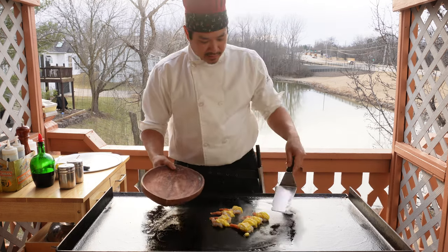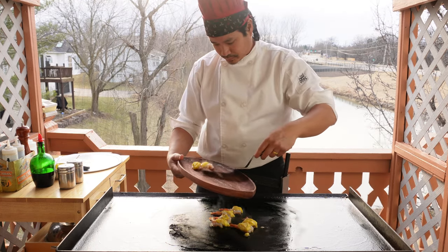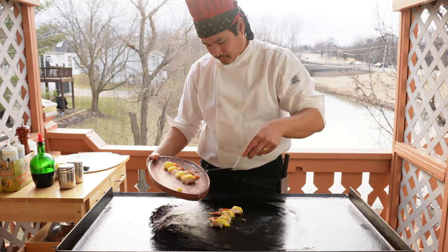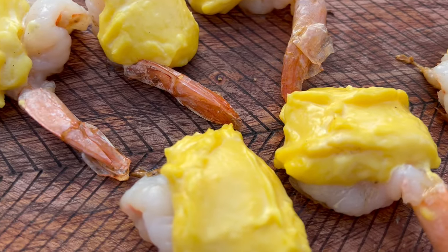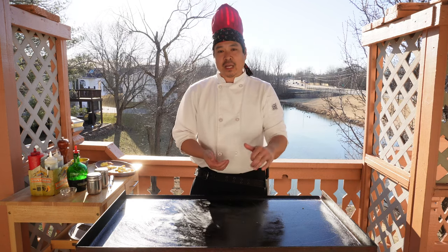That's looking good, so let's go ahead and plate these up. There are a lot of different variations of this recipe, but this is the base. You can add garlic salt or garlic powder — experiment, but this is the base. As long as you get the texture correct, you should be golden.